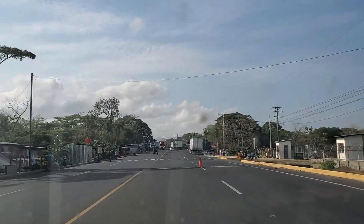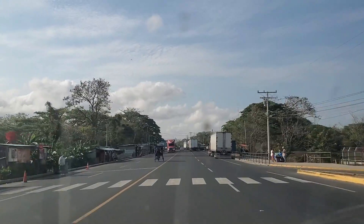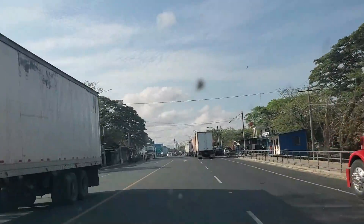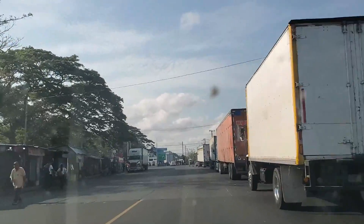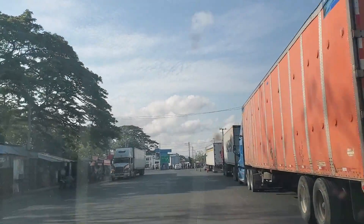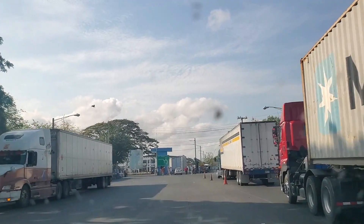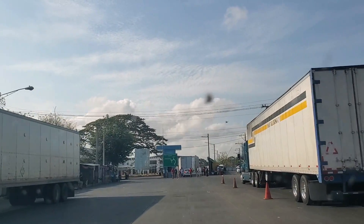Typically you'll do the border run on foot. It's only a couple of hundred meters between the Nicaragua and Costa Rican border. As you approach the border you'll begin to see trucks lined up and aggressive fixers trying to help you navigate the border crossing. Don't stop here.